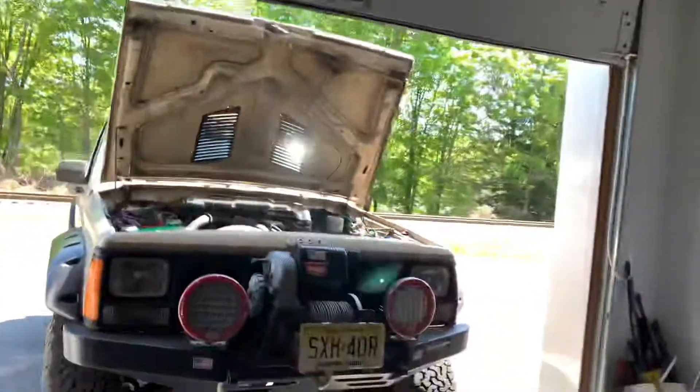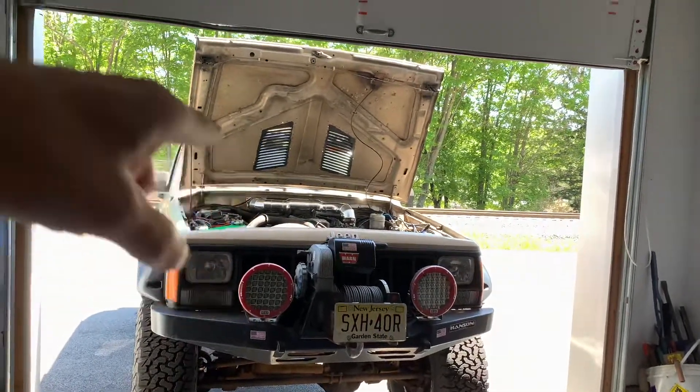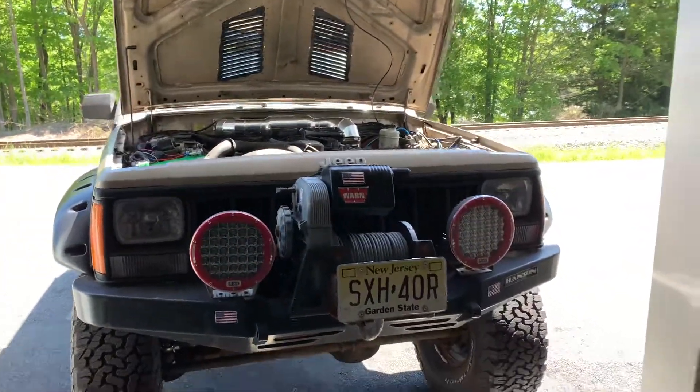What's happening everybody — I just wanted to do a quick walk around of my Cherokee. I know I've done this before but I wanted to do it again. This Cherokee is a '94 four-door, and I'll start from the front and work my way around.